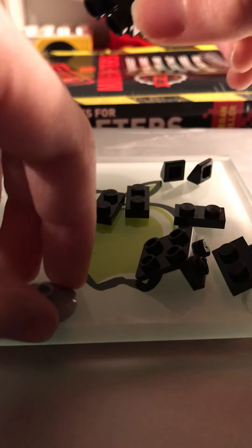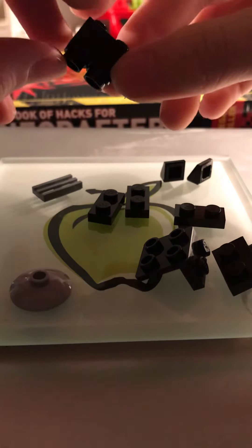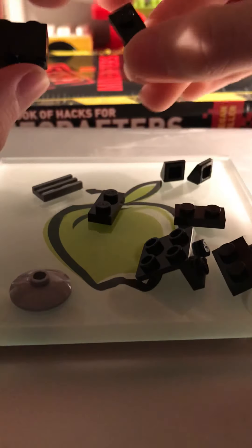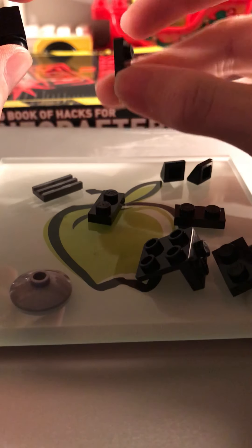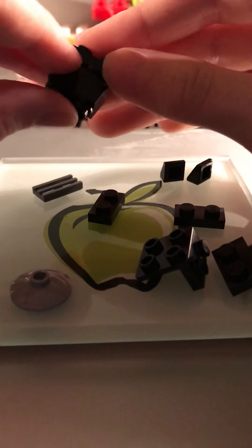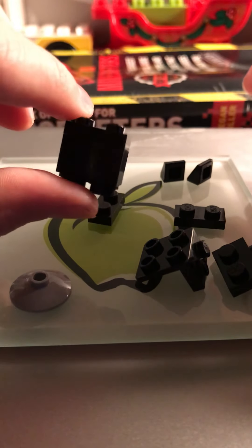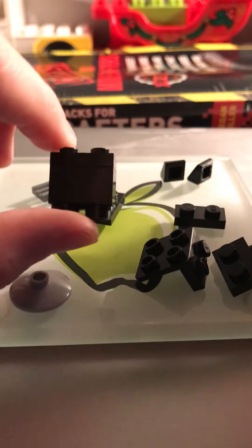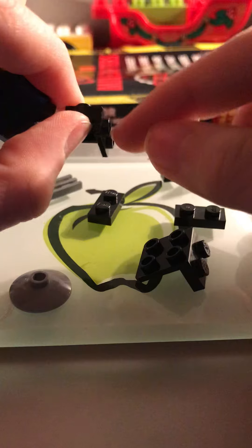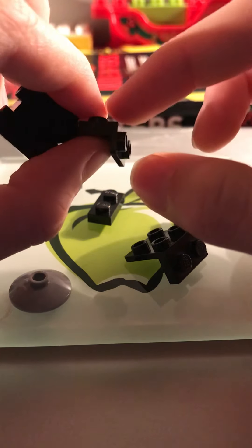This should all be the same color, except for maybe the stand. You'll need two studs. Next, you will need three of these pieces, which are just 1x2 black plates. You'll take one and stack it right on top of that brick. Looks pretty cool. Then you're going to need one of these — it's a 1x2 with a 1x2 side extension, so it's basically got four studs but at a 90-degree angle.